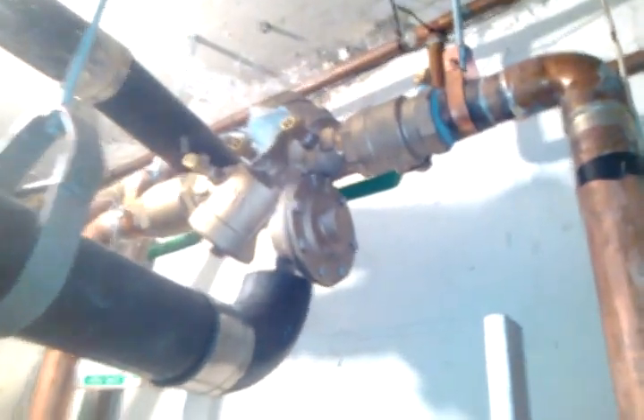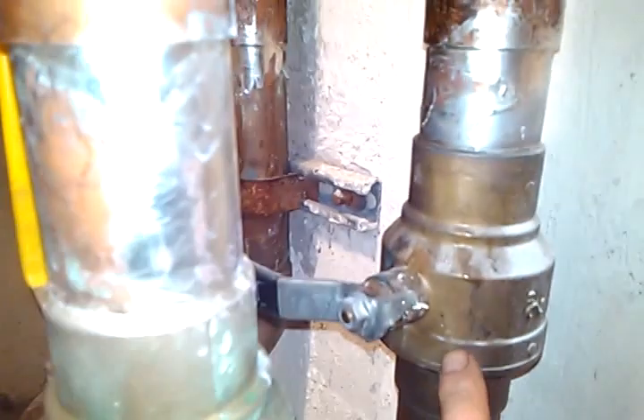Outlet of the water meter up to a backflow preventer. Coming out of the backflow preventer is a water meter test T. And your meter outlet control valve. And that's going up into the system.